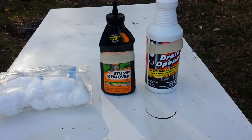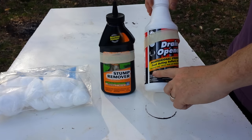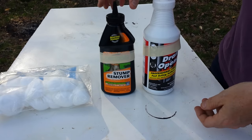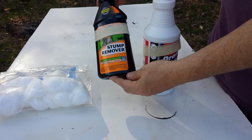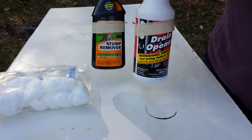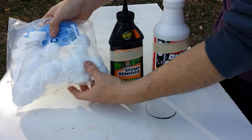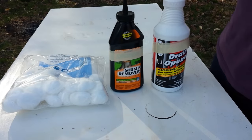These three ingredients are what you're going to need in order to make gun cotton: a sulfuric acid based drain cleaner; potassium nitrate, which I obtained from this stump remover — both of these can be found at your hardware store, I think this is about $7 or $8, and this is about $9 or $10. You need some 100% pure cotton, no synthetic materials, it has to be cotton — 100% pure cellulose cotton. Those three ingredients.